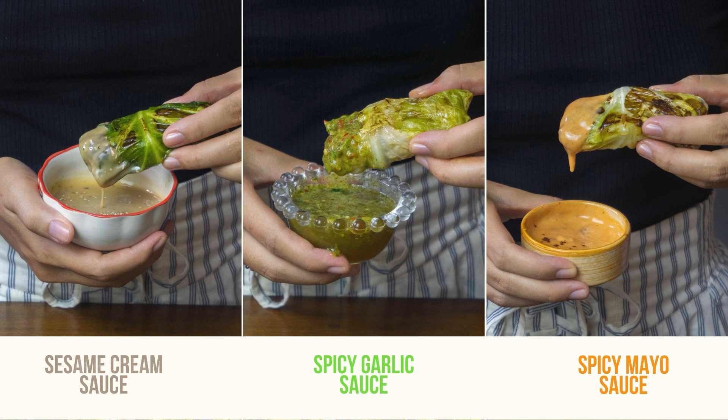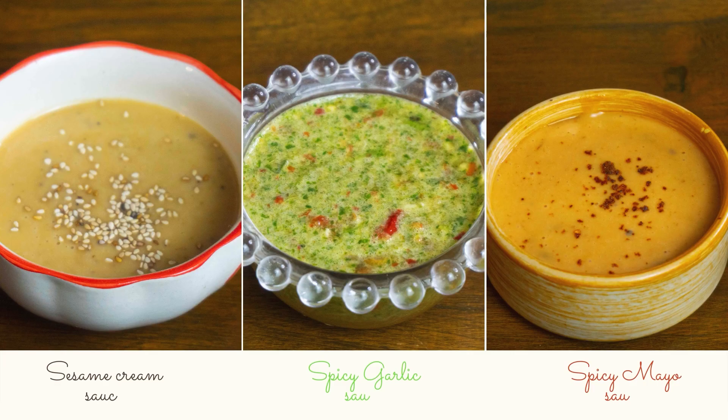Hi guys, it's Nin, welcome back to my channel. Today I'm going to cook cabbage rolls and I will also give you 3 delicious dipping sauces that go well with this dish.